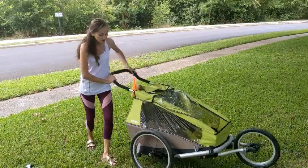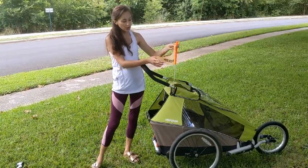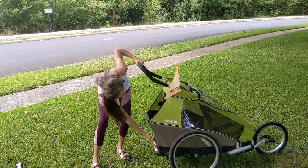There's also a really nice brake right here. You also have a flag that you can put up in the back, so if you're biking on the road, cars can see that there's something behind your bike. And it has reflectors right here as well.